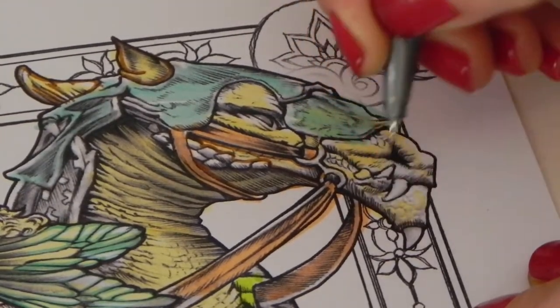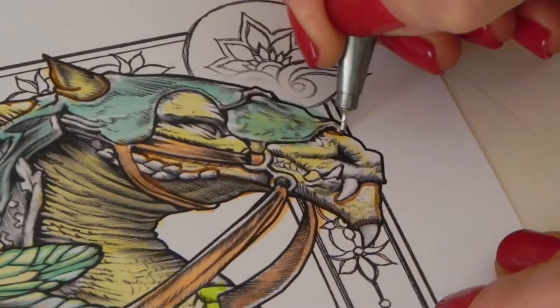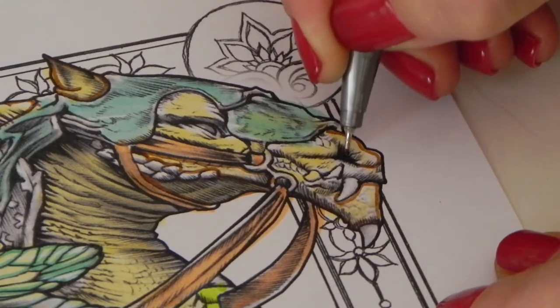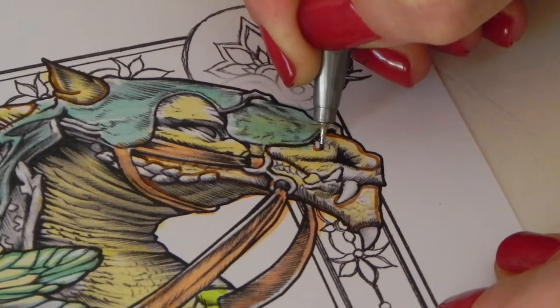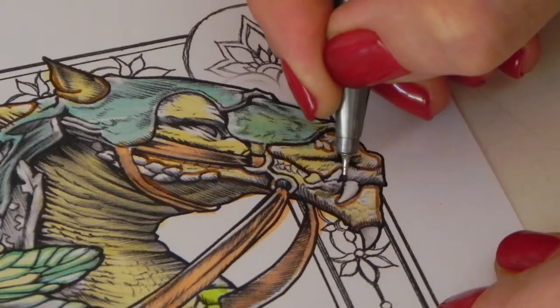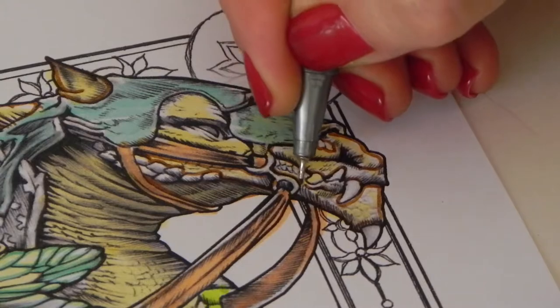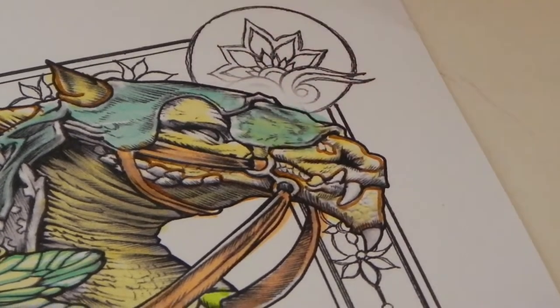I'm going to do some nice outlining here and we're going to color into this shortly. You can see I'm just following the lines — it does such a great job of putting all this shadow and shading detail in for us. I find that once you spend time doing the outlining, there's a different kind of intimacy you have with your picture. You know exactly what you've got to do and what all these little areas are.